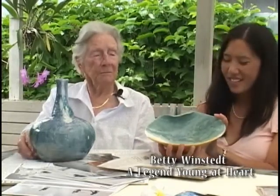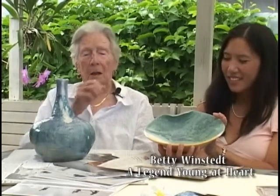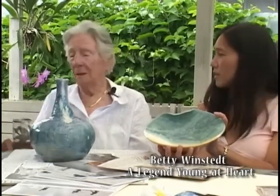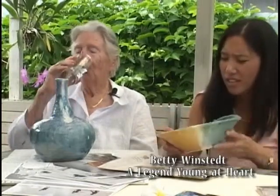When did you make these pieces? A few years ago. I've been doing pottery for about eight years. Do you sell them? No, I just give them away. That's beautiful — very artistic.